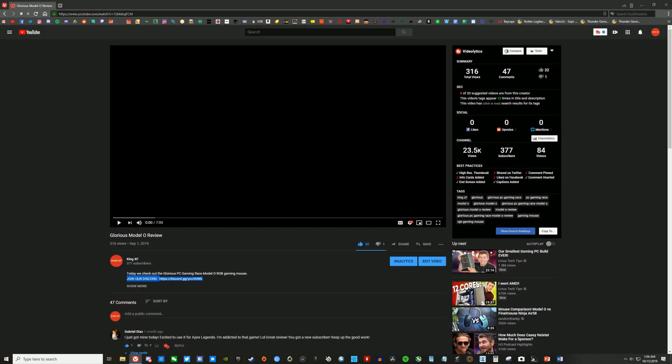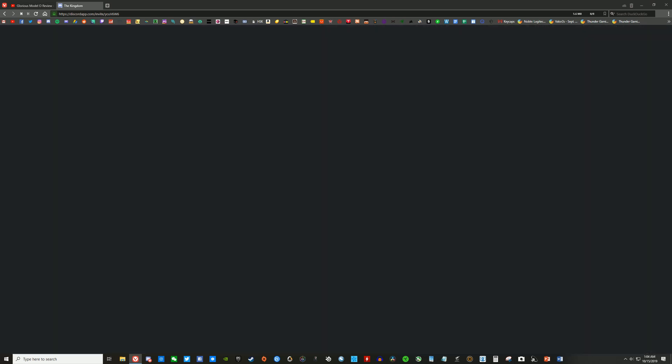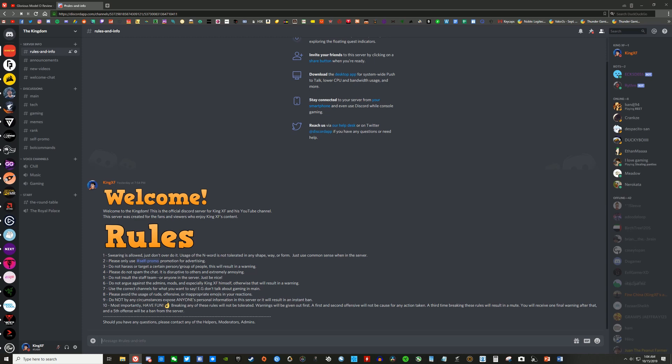Before we get started, if you want to join my official channel Discord server, you can go ahead and do that by clicking the link in the bio. By doing this, you can stay up to date with what's going on in my channel, and maybe even some exclusive giveaways sometime in the future.